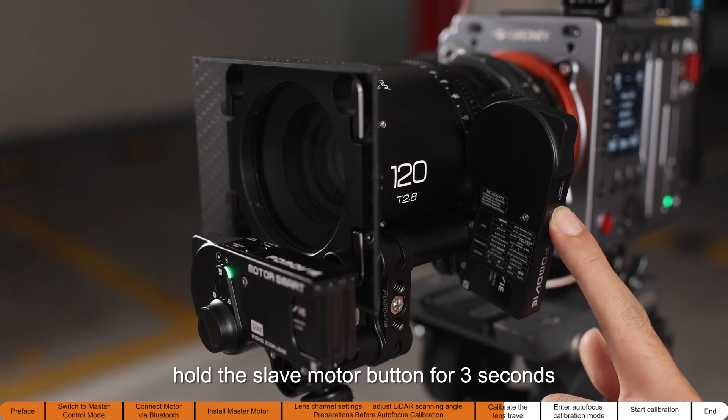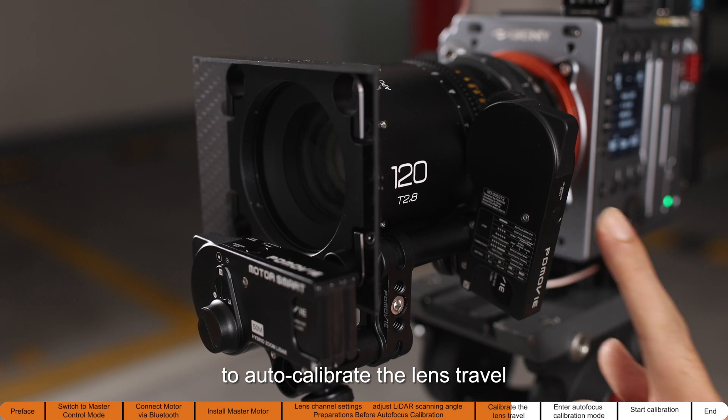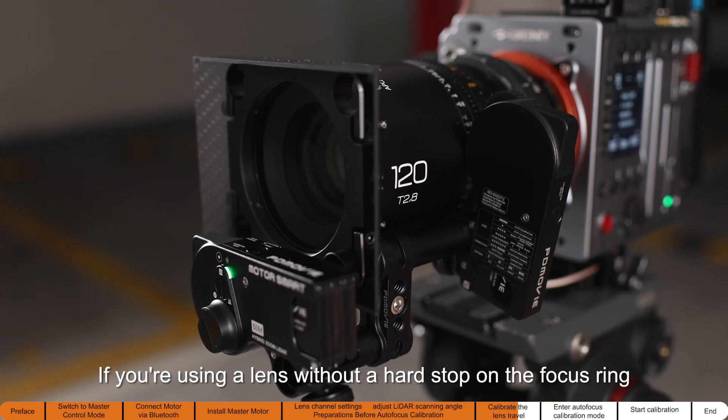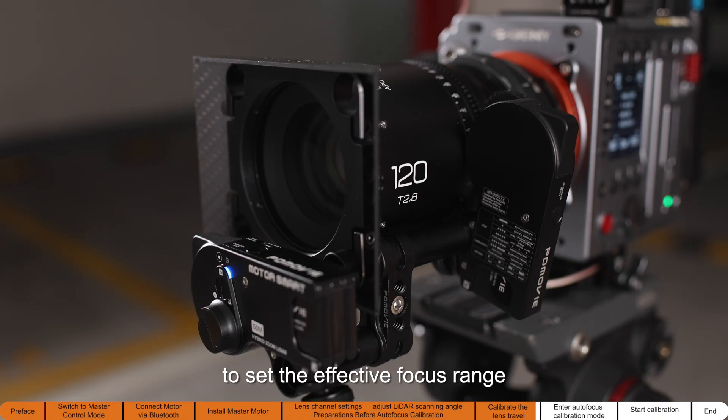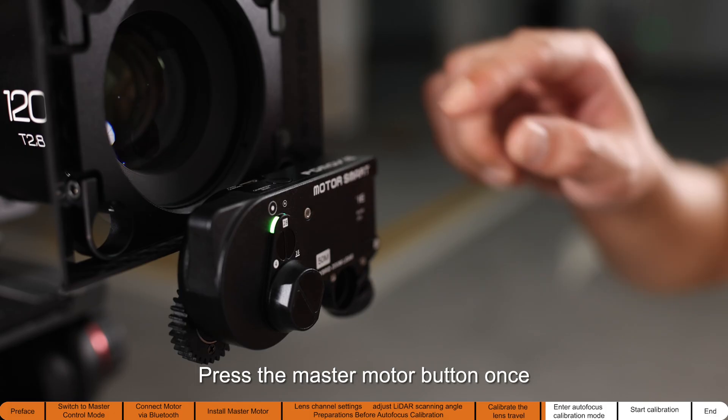Alternatively, hold the slave motor button for three seconds to auto-calibrate the lens travel. If you are using a lens without a hard stop on the focus ring, please use the manual calibration function to set the effective focus range.